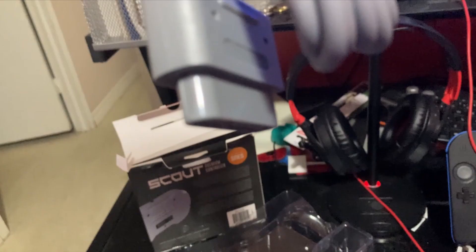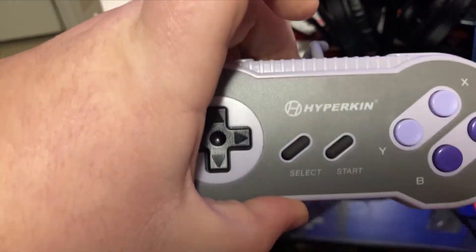It's got the original connection, so we'll be able to use it on the original Super Nintendo. And that will be our video for today — thank you for watching!